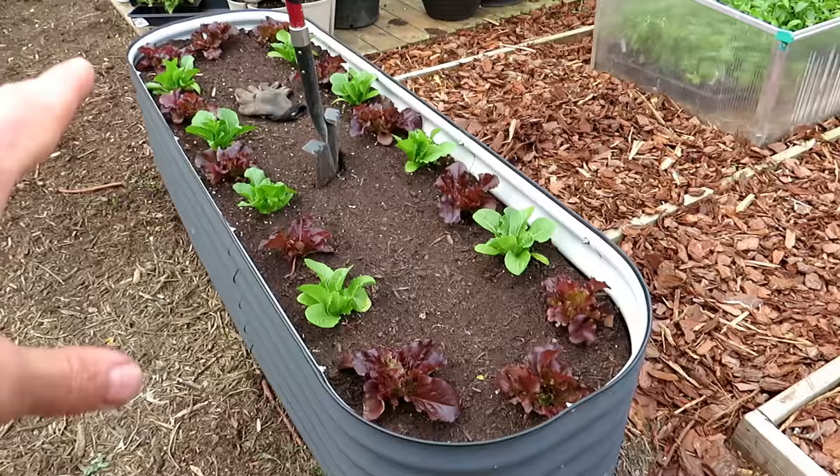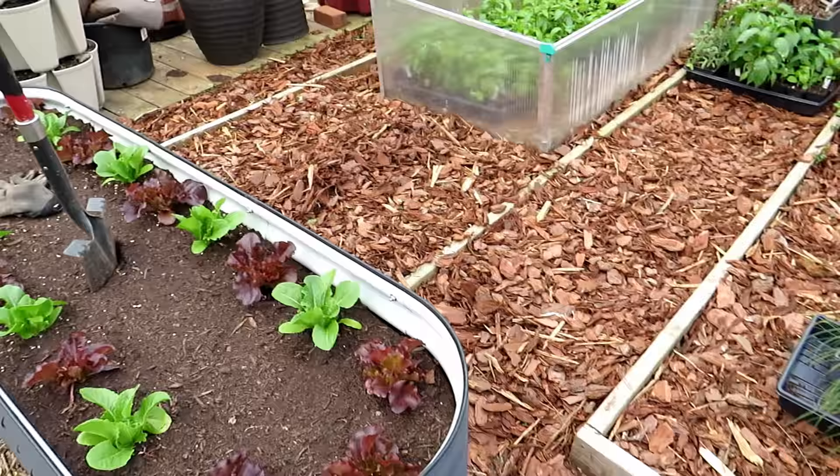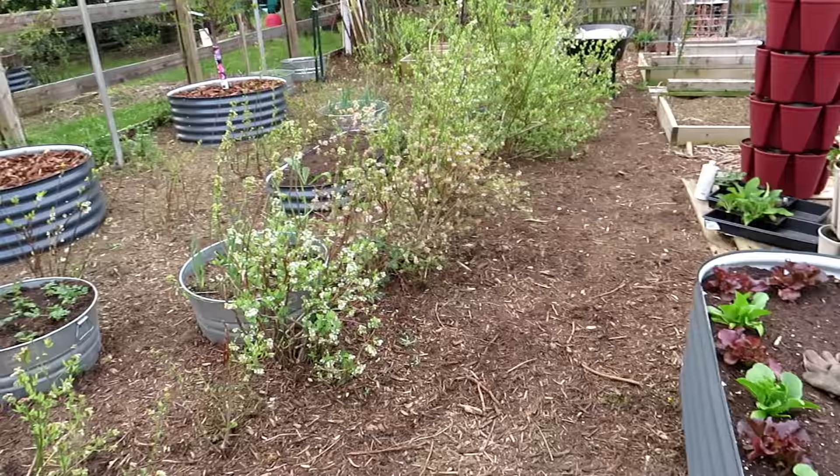I love these metal beds. If you want to check them out, look in the video description — these are from vejega.com. I really like them and I wish I'd discovered them a little bit sooner, because I like the design presence in the garden.